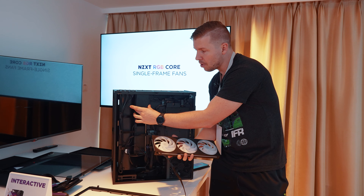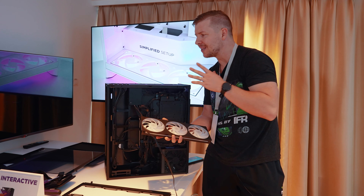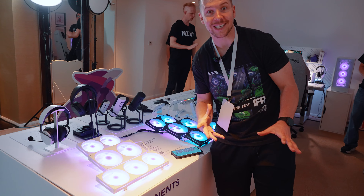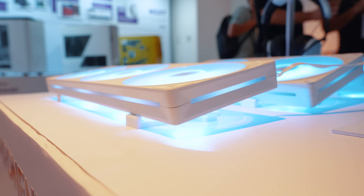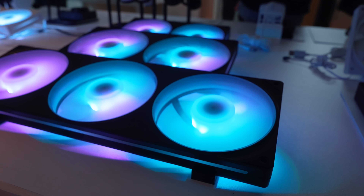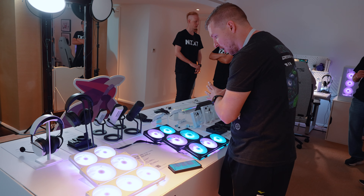This controller connects to NZXT CAM and provides plenty of cooling for the entire case. The fans feature side illumination as well, and you can customize the RGB in NZXT software to suit your build. They come in black and white, in 240, 280, and 360 millimeter variants. NZXT still offers all of their older fans too, plus some new ones.